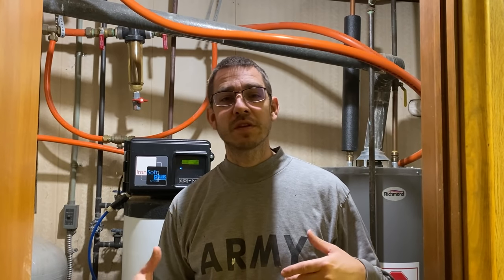Welcome back to the SSL Family Dad channel. Today we are digging into a problem that I have had to solve in the past at a previous home, and I'm repeating the same thing here in our new home, which is solving this rotten egg smell, eggy kind of smell in the hot water.